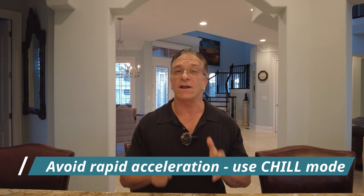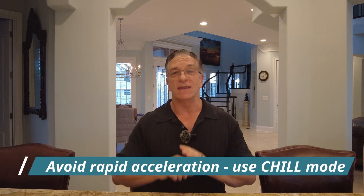Number seven: avoid rapid acceleration. Chill mode is your solution here. If you put your Cybertruck in chill mode, you're going to avoid rapid acceleration and that will help improve your range. On trips, you'll want to put it in chill mode, or at least a custom comfort mode with chill driving acceleration.